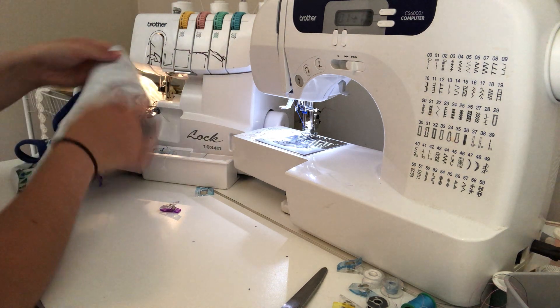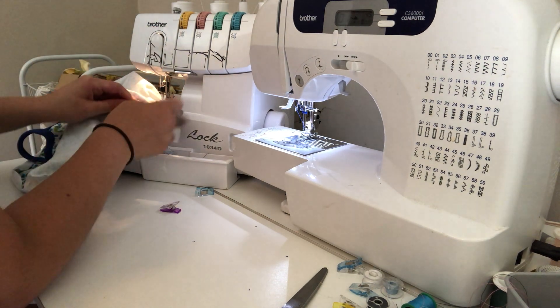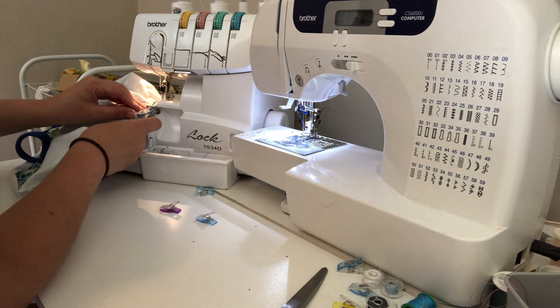When you get to the part where the placket is, you just want to make sure that it's lined up nicely on the underside as well as the top, and that nothing shifts. That's also why we basted it in place, but you still want to really hold it straight or it can get a little wonky.